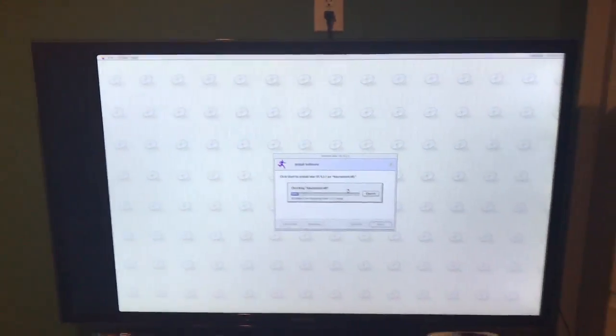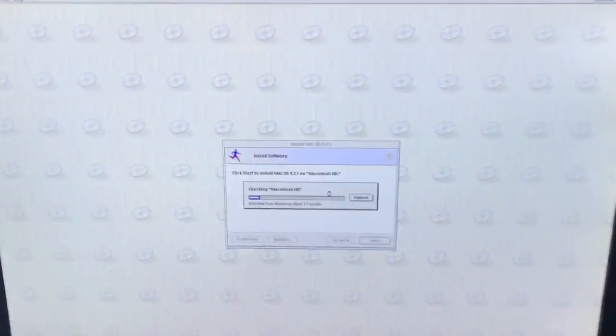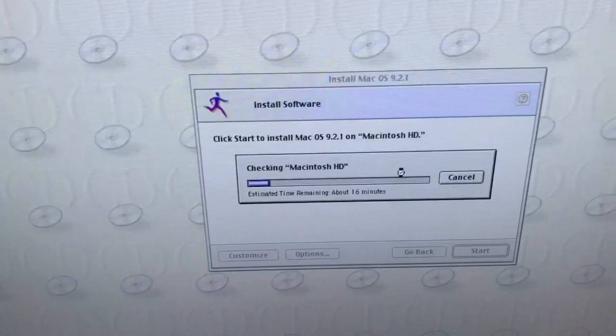Pretty nice. The image is pretty off-center on the TV — I don't know why — but as long as it's working, I'm fine with it. I'll be back once this is at an installer of some sort.